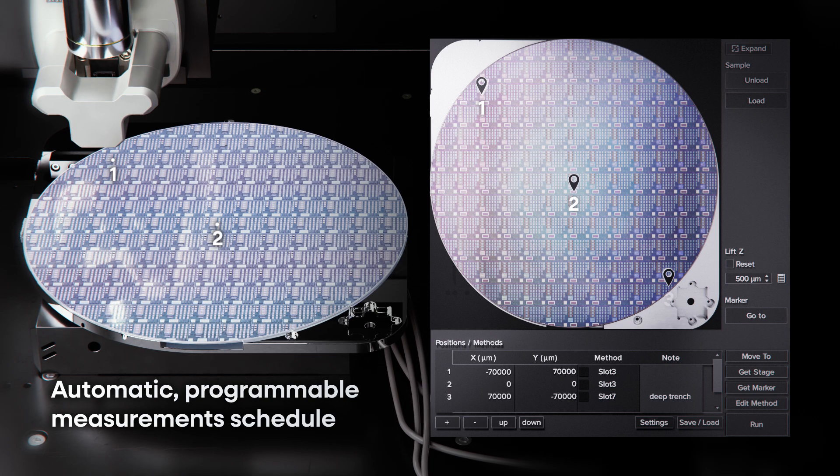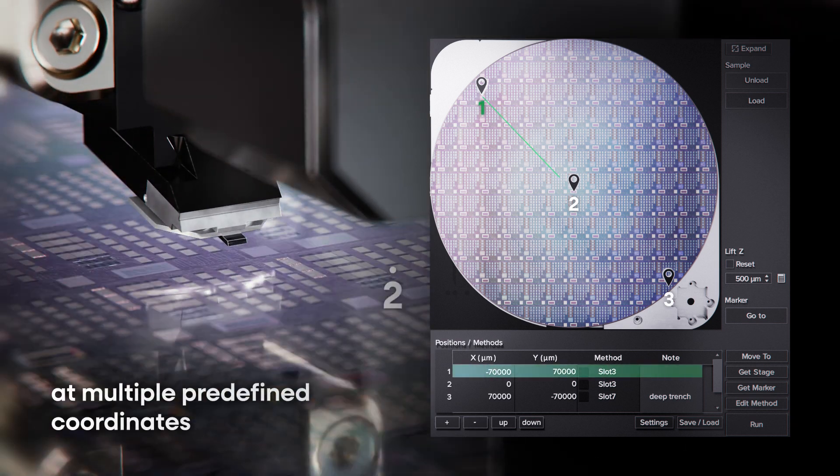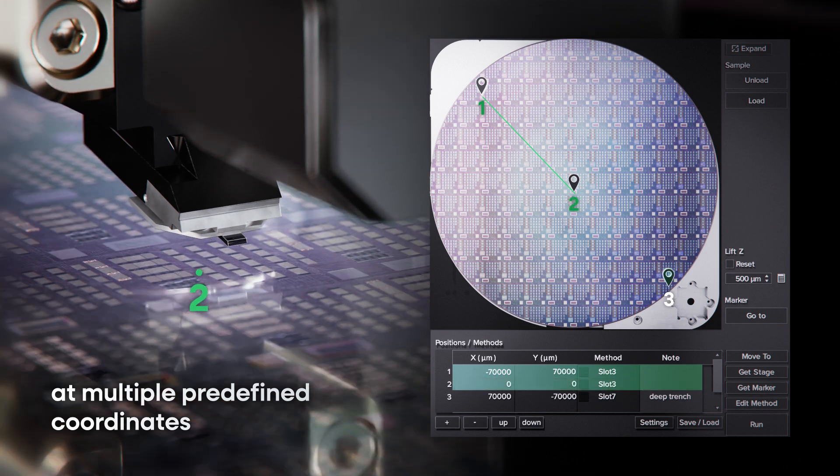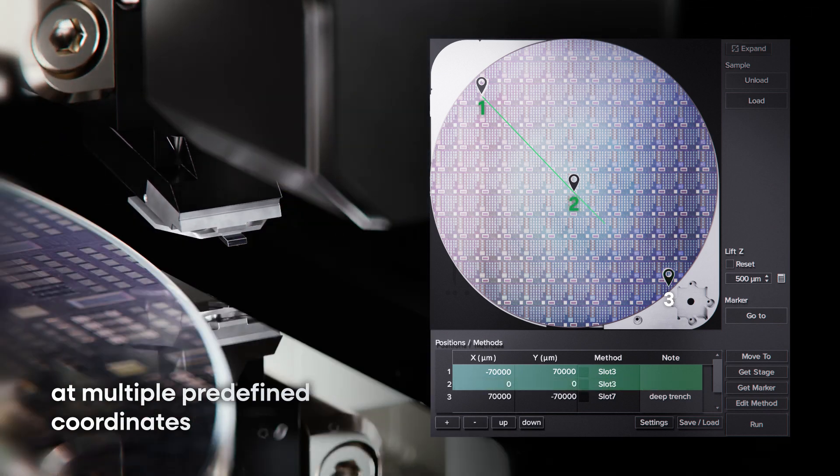StepScan, one of our productivity software features, automates and programs measurements, enabling multiple scans at predefined coordinates and advanced modes like conductive AFM, EFM, and more.